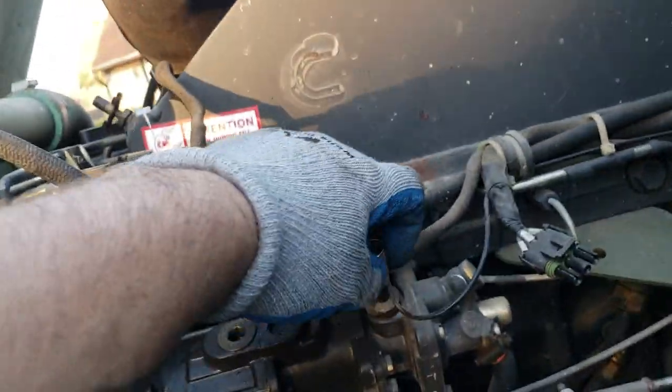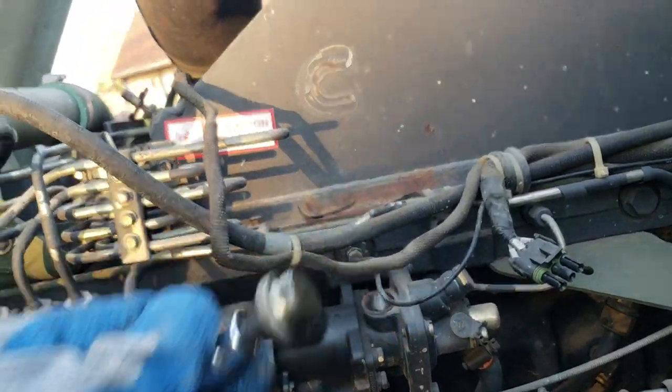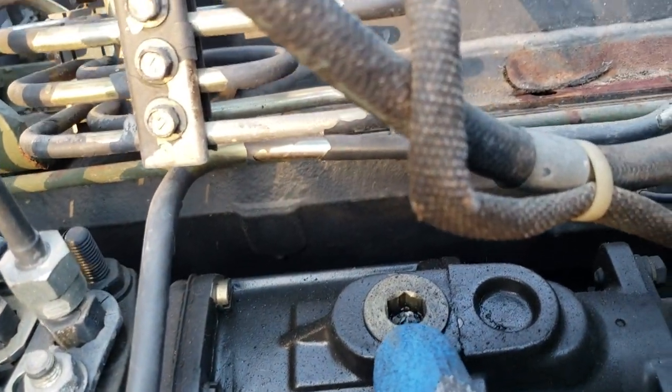We're going to need a point three a2 truck and adjust the aneroid valve. It's going to be a five-sixteenths socket. This is your fuel — it's a three-eighths allen head. Take it out.